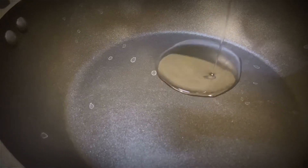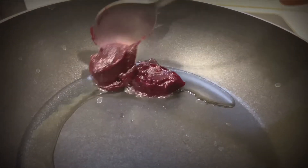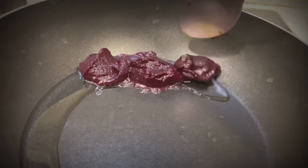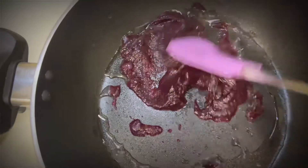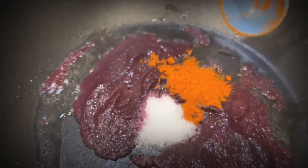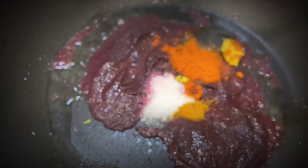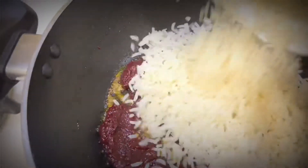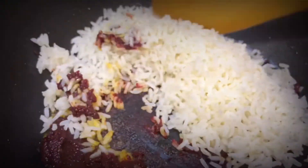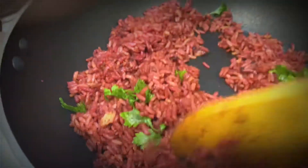I've taken a pan and added just 2 tablespoons of oil and this beetroot paste to it. I prepared that paste for the colored idlis, so I have it ready. Now add salt, half a tablespoon chili, a pinch of turmeric, pinch of ginger garlic paste and pinch of jeera or cumin powder. Give a nice stir till the oil oozes out of the beetroot paste, then add just 1 cup of leftover rice. Give a nice stir till the beetroot color coats all the rice.